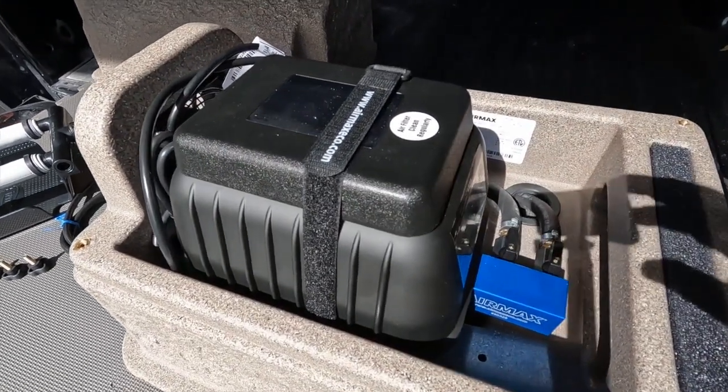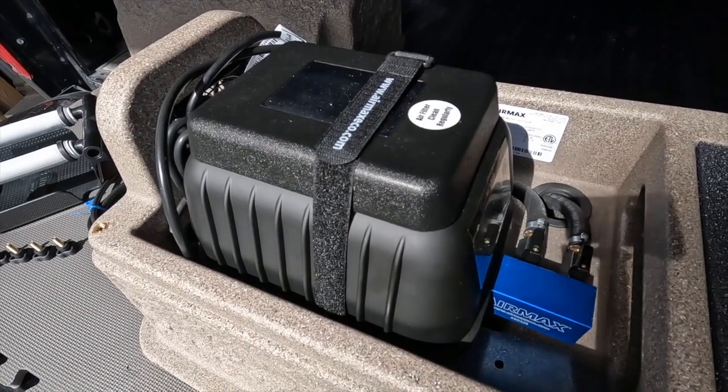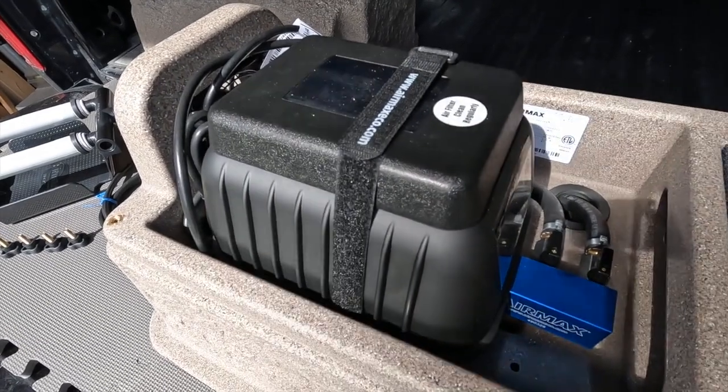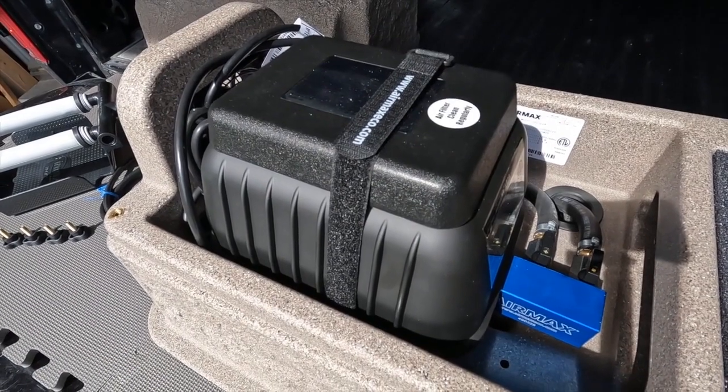That is the one caveat with these linear compressors in particular: they cannot handle great depth. So you want to make sure — in most cases I would say they'll work down to about eight, maybe ten feet, but no more than that.